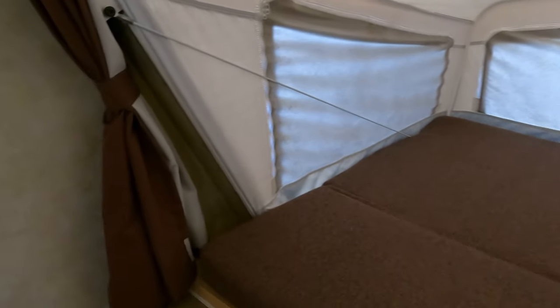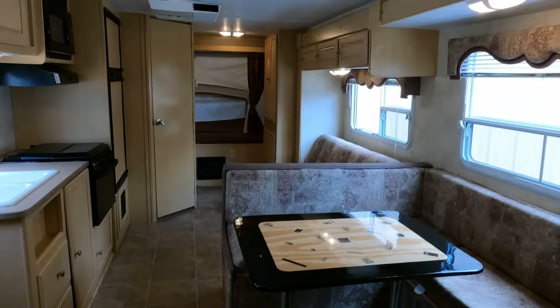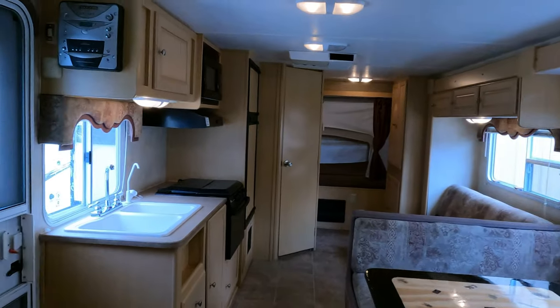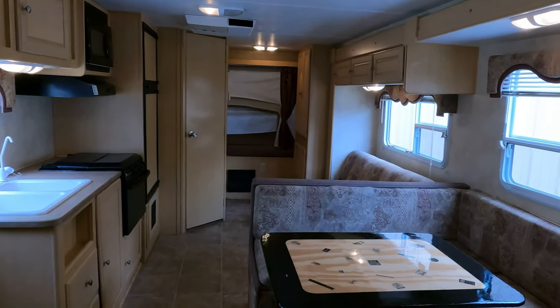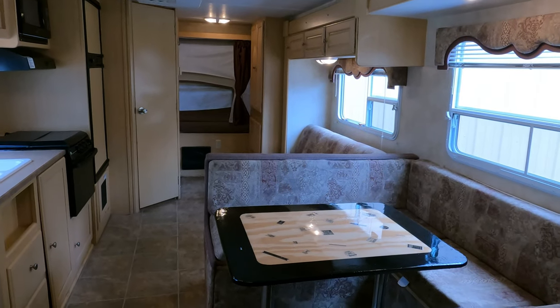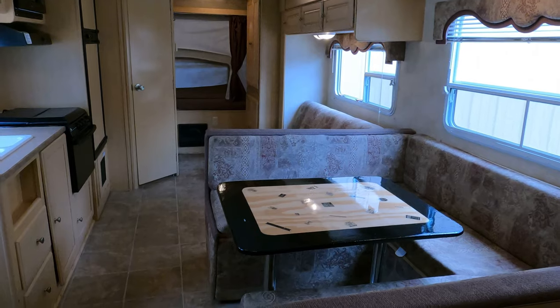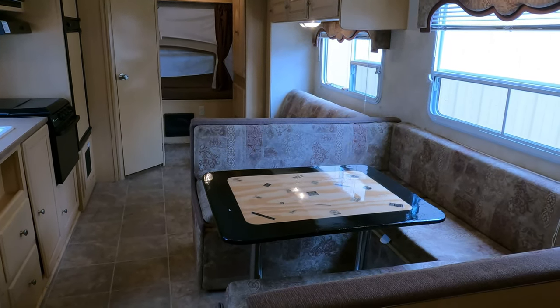These beds are very secure — they hold five or six hundred pounds apiece. The air conditioner is cold, the refrigerator is starting to work, and the slide-out works. This thing is ready to go. Just let us know you're coming and we'll turn everything on for you so you can see it works for yourself, pay for it, and take it home.